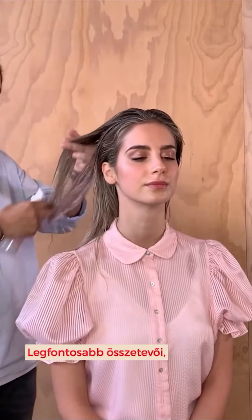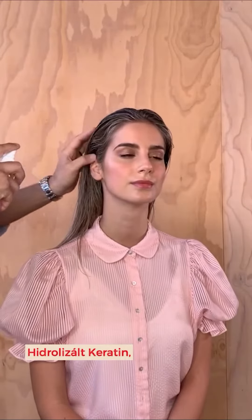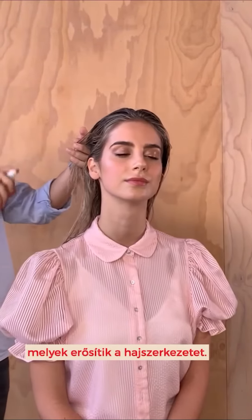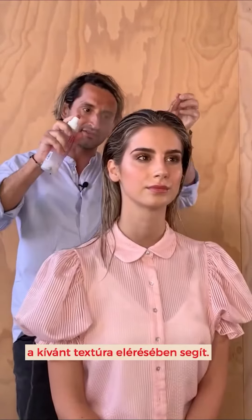Now some of the key ingredients in this product which make it work so well are hydrolyzed keratin, that repairs the hair, hydrolyzed wheat, soy and corn proteins to strengthen the hair. Now the bentonite is what creates the dry texture I'm after.